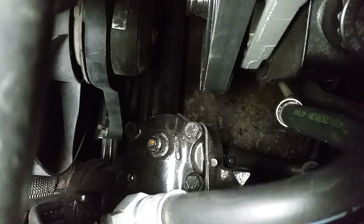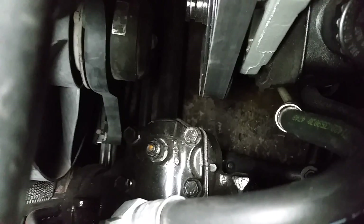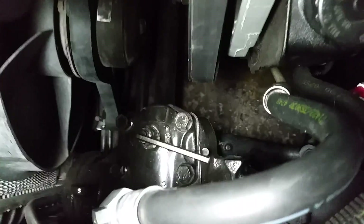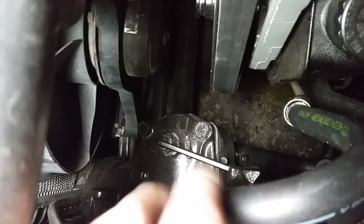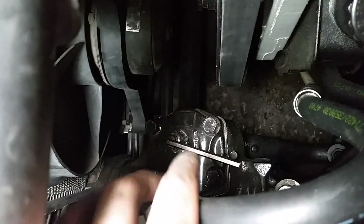On the inside, the allen key is going to be a 3/16 and the nut around it is going to be a 16 millimeter. Ideally you're going to use a wrench, but that thing was really on there and I couldn't get it off — especially because I think someone painted over this, which made it even harder.